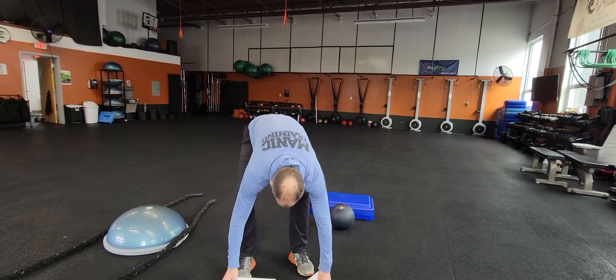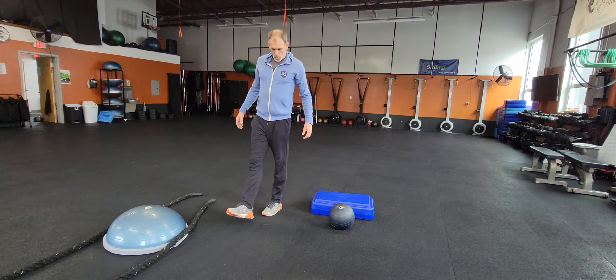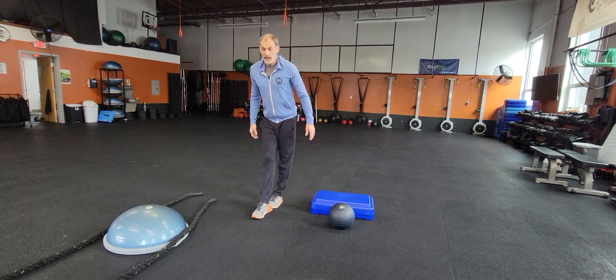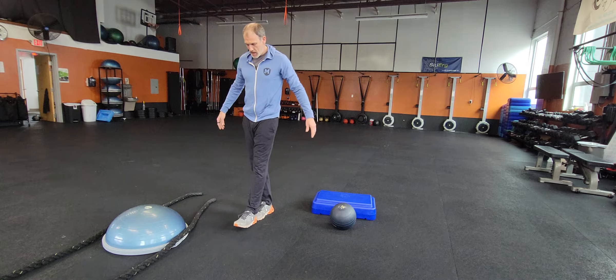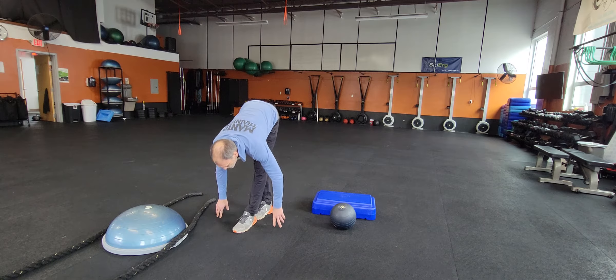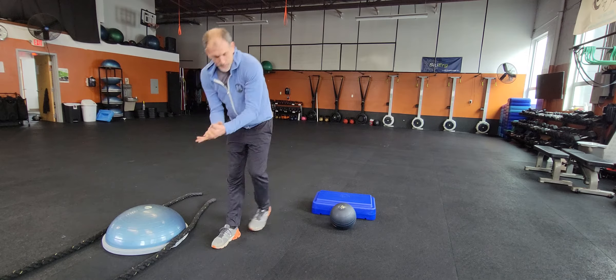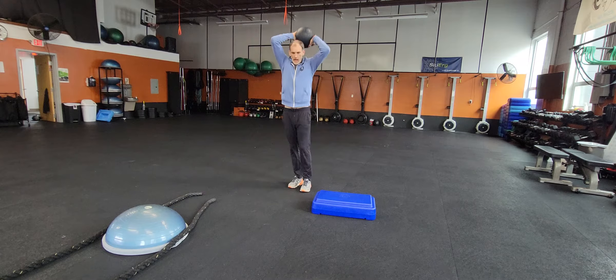I'm gonna do this quick. We got the new one — the wall heel-toe. So heel to toe, you're gonna go down and touch that ground. It's a little balance exercise, so you're gonna keep walking straight, heel to toe, get a nice little stretch as you touch that ground. That's all it is — heel-toe ground touch.